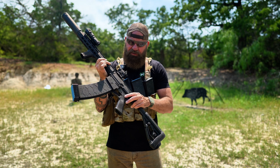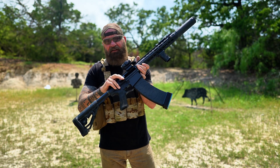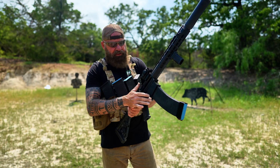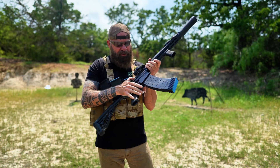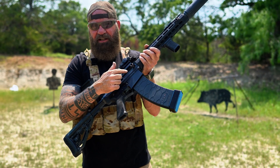It has standard AR controls: safety, bolt release, mag release. It does lock back on empty, which is awesome. The charging handle is kind of your AK style on the side. It does reciprocate because it's attached to the bolt.